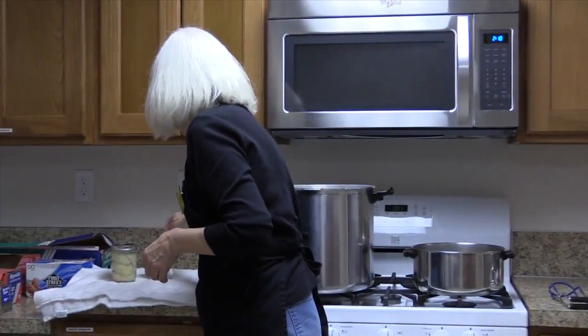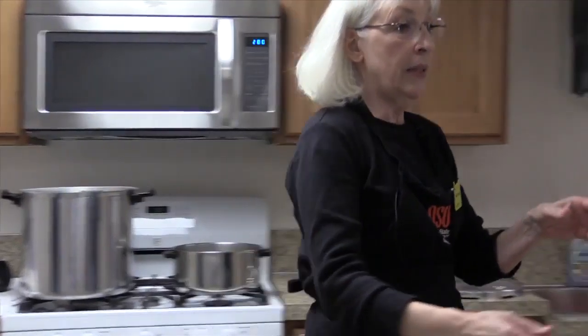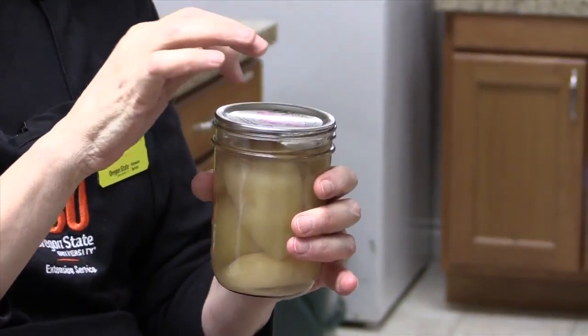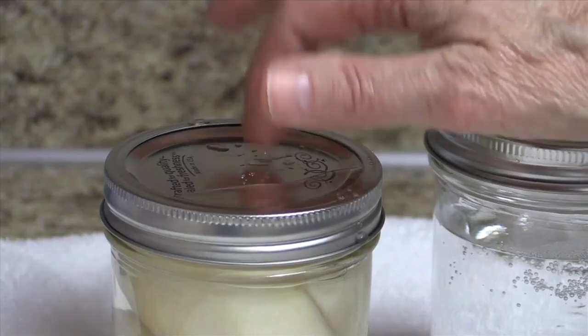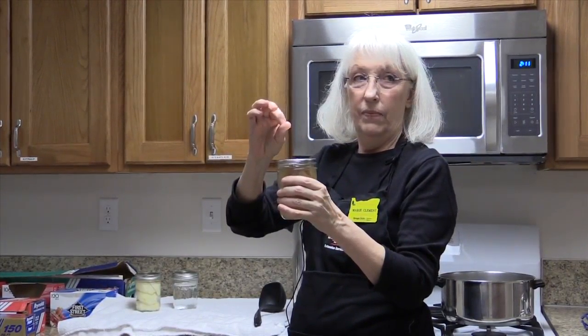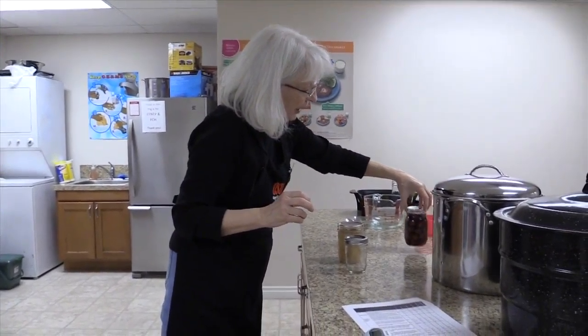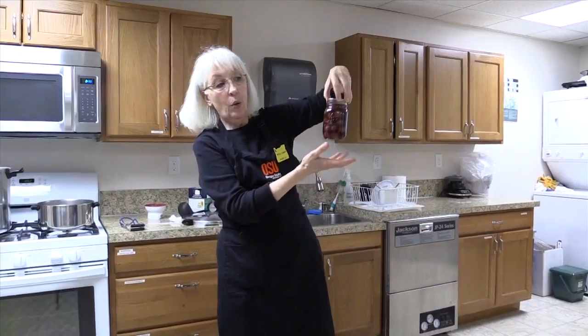How do you know the lid has sealed? The lid will have an indentation in the top — when the jar is sealed, the center of the lid will be indented. You can also see it on the jar where the lid is not flat but indented. It also has a slightly different sound when you tap it. If it's sealed, it makes a clear tone; if not sealed, it would pop. And you can pick the jar up by the lid — if it holds, the jar is sealed. If it doesn't, you'd have a mess on the floor.